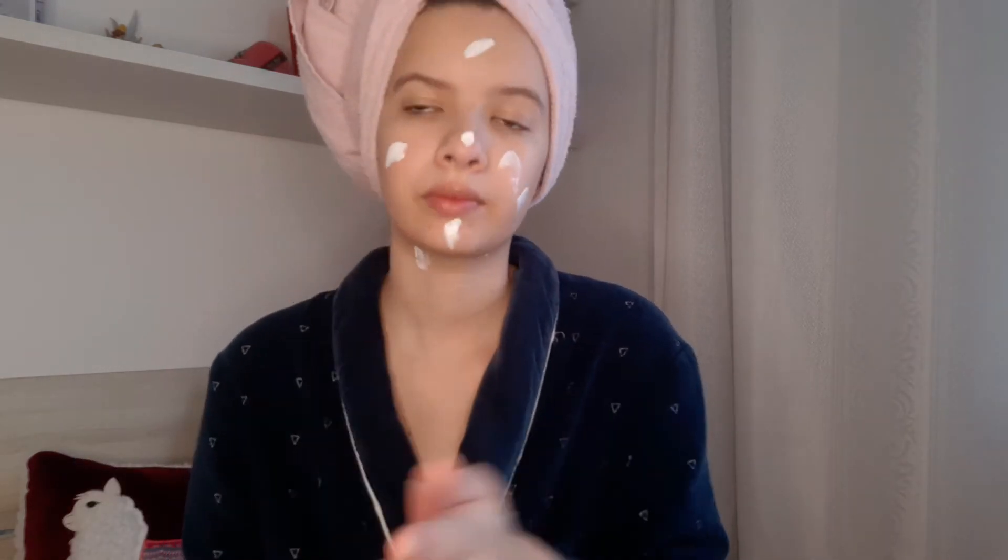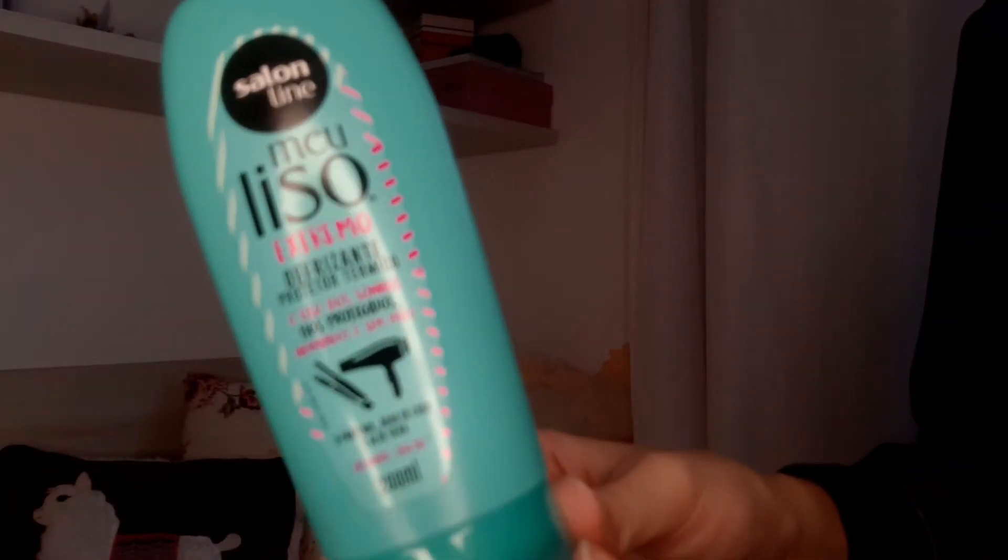Enquanto a pele vai absorvendo esse produto, eu vou hidratar os meus lábios com o iOS. Ele tem um cheiro muito bom e é meu hidratante labial favorito. Deixa os lábios bem macios, eu amo. E claro que eu não podia esquecer o protetor solar. Vou passar pouco porque eu não vou sair hoje de casa, mas não pode dispensar, né? Último, mas não menos importante, o hidratante. E esses vão ser os meus cuidados com o rosto — não vou fazer nada além disso. E com o cabelo, agora eu vou pentear e vou passar o desfrizante protetor térmico.